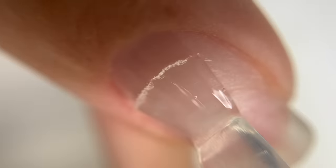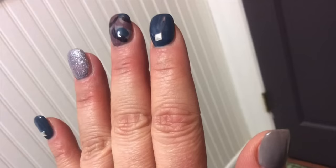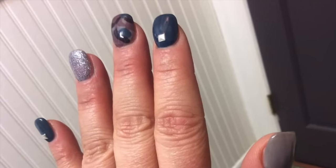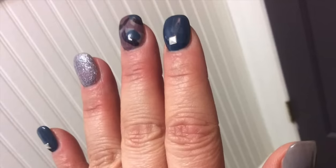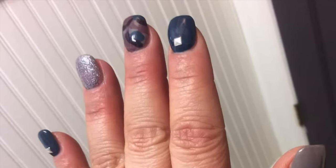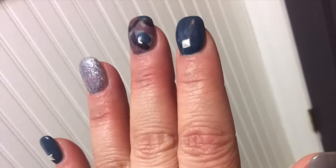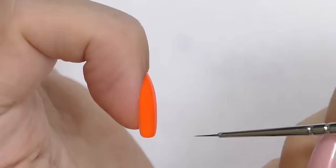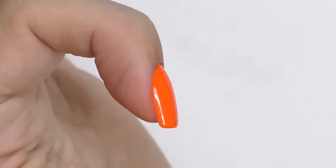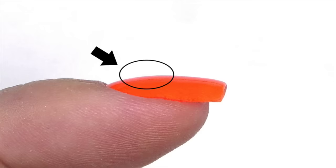Many nail technicians are desperate to apply base coat and color evenly and to have a smooth surface, which is important. But these nails, as well as this set, do have a perfect smooth surface — does it mean they have the right structure and will last long? Not necessarily. That's why I believe that the right structure is much more important than just a beautiful shiny surface. Correct structure not only looks beautiful and elegant but also protects your natural nail and makes them resistant to breaks.